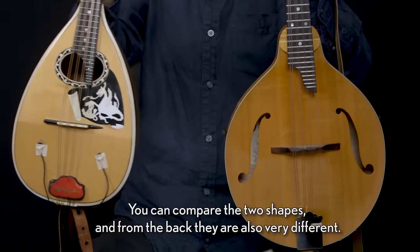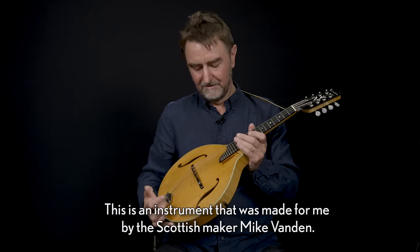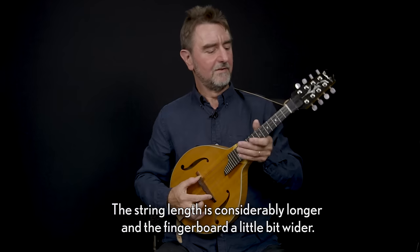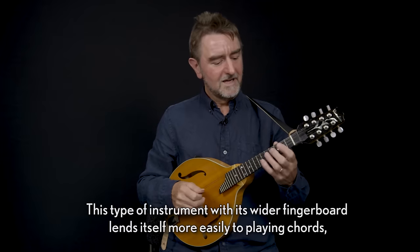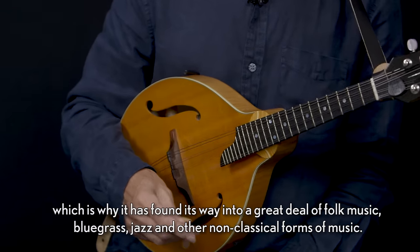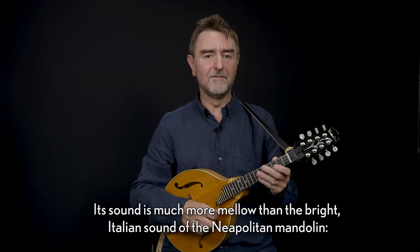You can compare the two shapes and from the back they're also very different. This instrument was made for me by the Scottish maker Mike Cavandon. It's got a carved top made from spruce and maple back and sides, and an ebony fingerboard. The string length is considerably longer and the fingerboard a little bit wider. This type of instrument with its wider fingerboard lends itself more easily to playing chords, which is why it's found its way into a great deal of folk music, bluegrass, jazz and other non-classical forms of music. Its sound is much more mellow than the bright Italian sound of the Neapolitan mandolin.